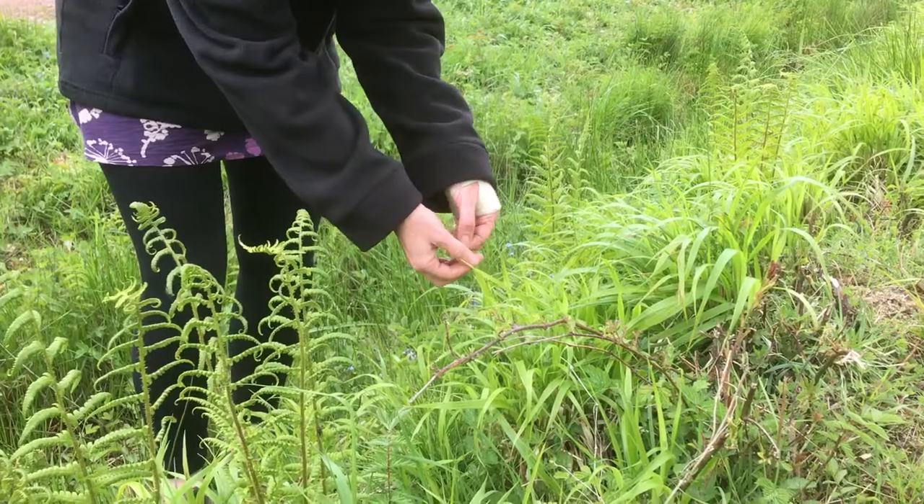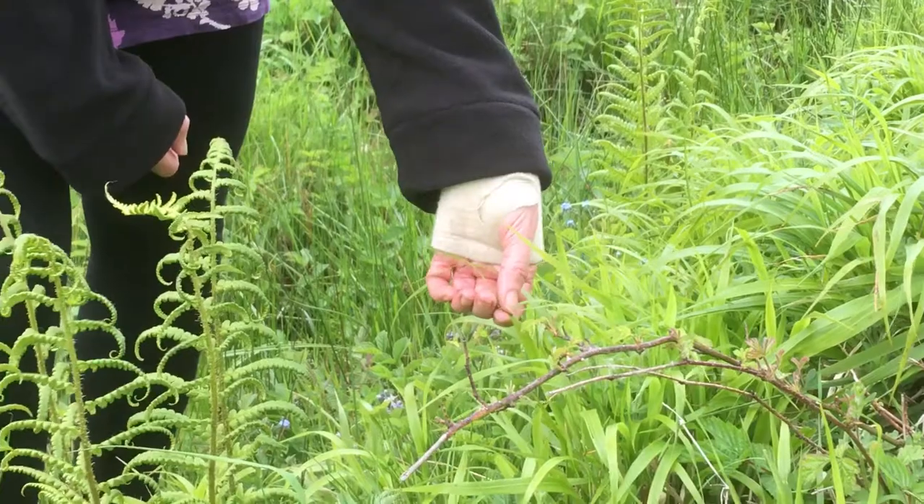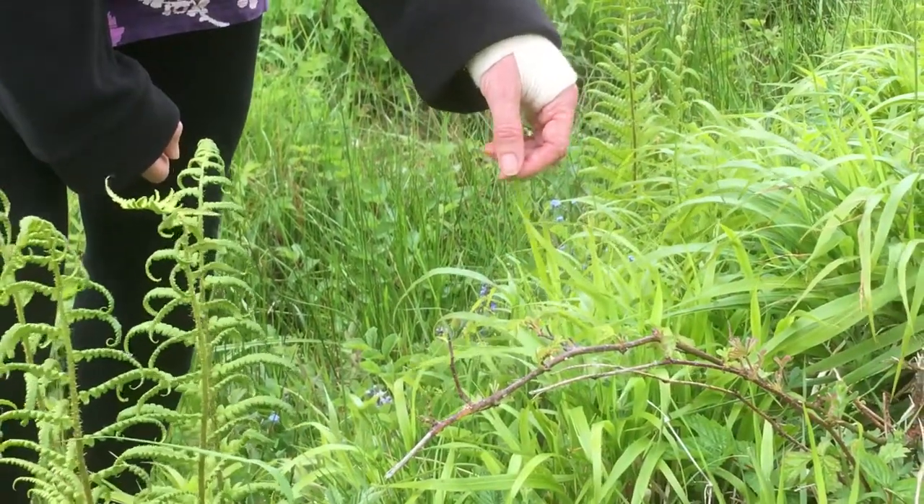And then when they've finished eating on that piece of grass, they'll move to another piece and do the same on that one. And they'll do that until they've molted, grown and molted five times.